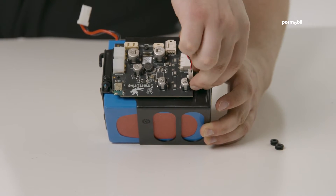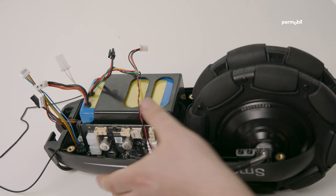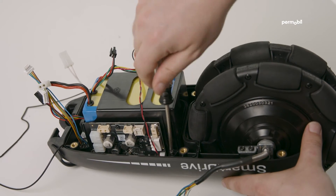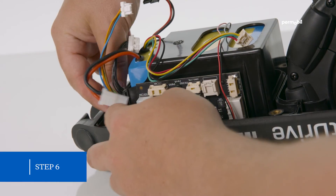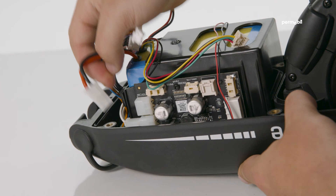Hand tighten the four screws that hold the battery in place. Step six: start by wrapping the number two toggle switch connector over the top of the wires for connectors number one, number three, and number four, and plug into the A slot.